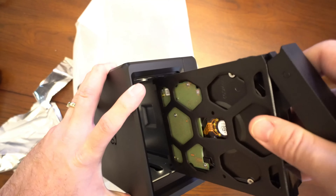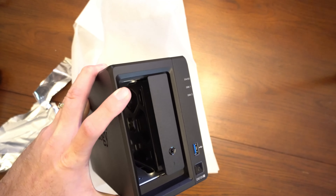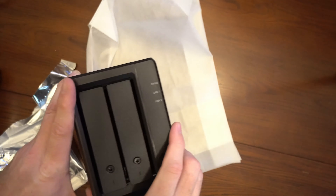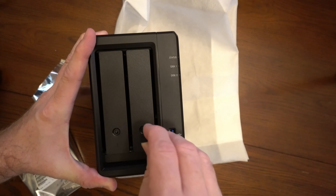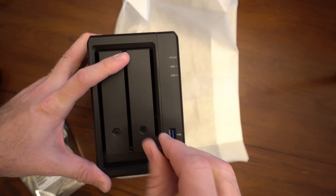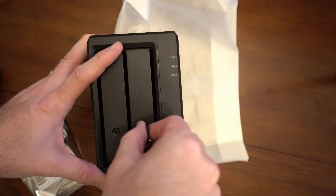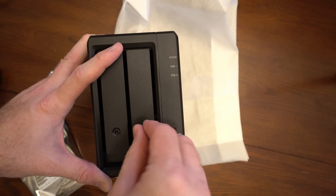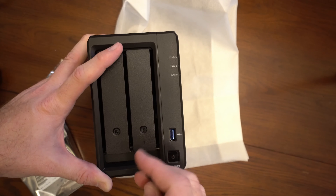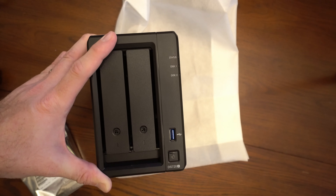The drives just go ahead and slide right in. Now if we want to lock the drives in, we simply take the keys and turn clockwise — and now it is locked. To unlock it, go ahead and put the key back in and turn it counter clockwise, then just lift right up. And go ahead and lock it again.